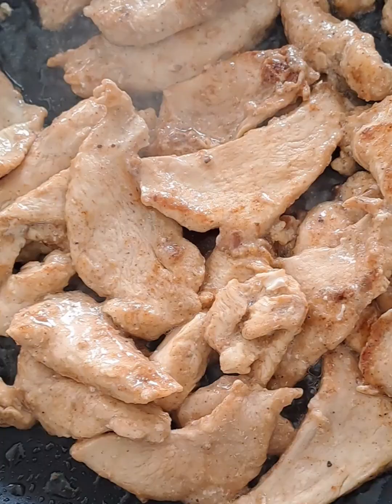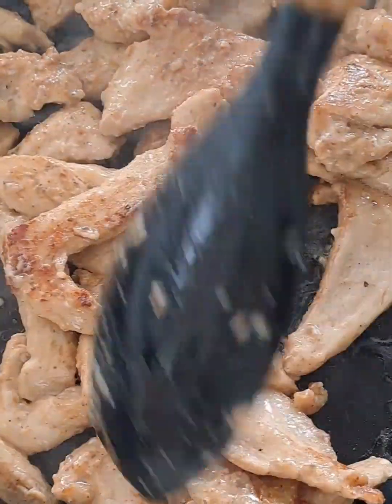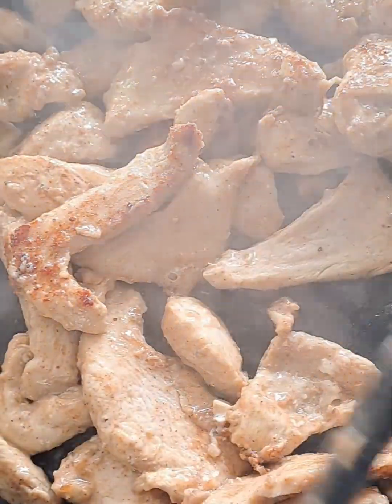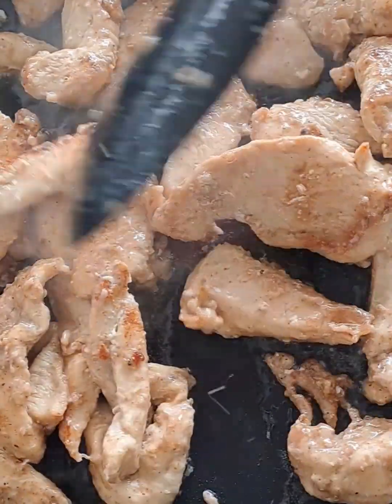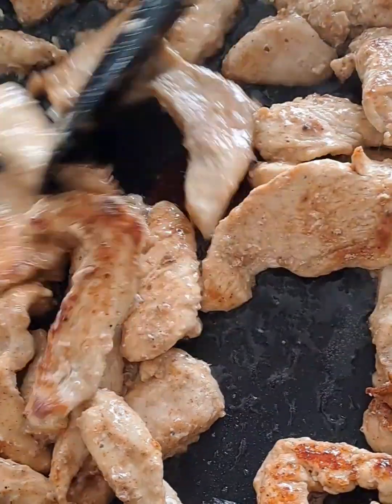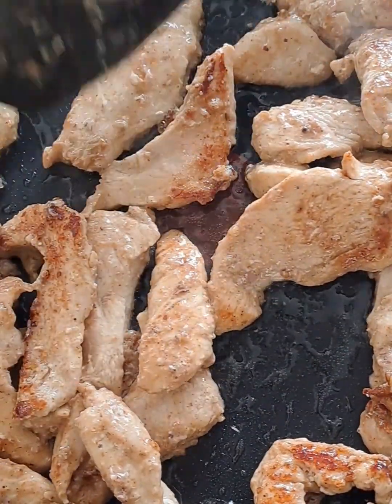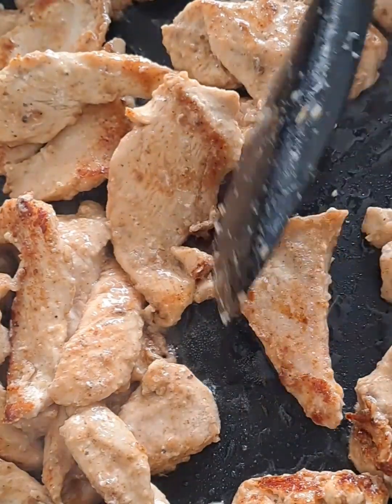We are not frying in very deep oil, as you can see. Now look at this — this is exactly what I am looking for. You just want to see this golden color. That's just what I want.